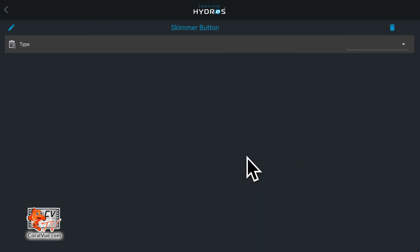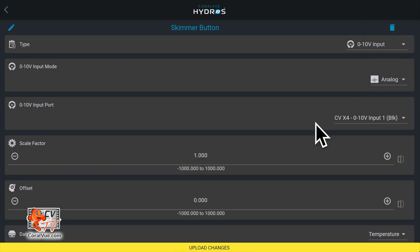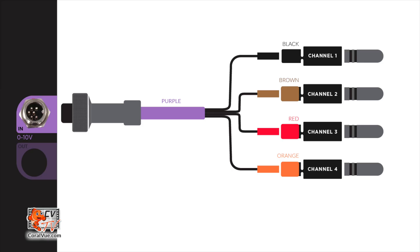Under Type, select '0 to 10 volt input.' Under 0 to 10 volt input mode, select 'Analog.' Again, if you already have an input with a different mode, you can temporarily change the value and revert later. Under 0 to 10 volt input port, select the channel you're looking to test: black channel is 1, brown is input 2, red is input 3, and orange is 0 to 10 volt input 4.